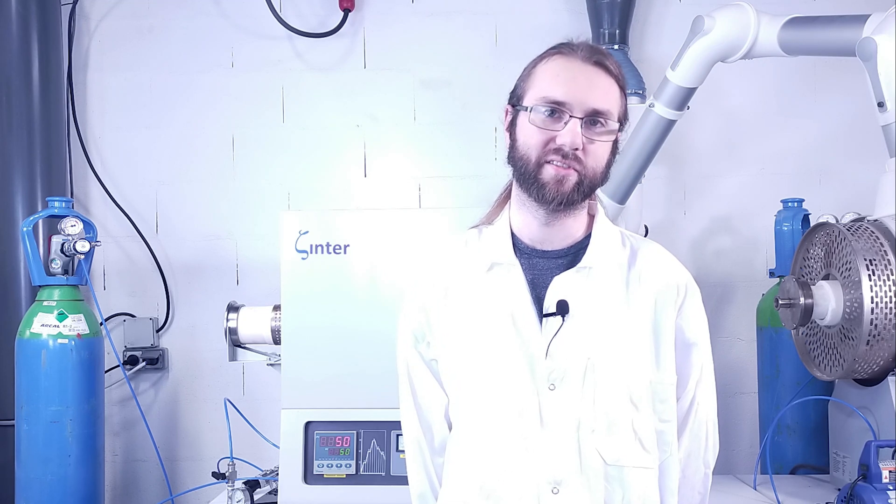Hi and welcome to this new Zetamix tutorial video. In the last video we saw the Zetamix debinding step, and now we'll see the sintering step and particularly how to use the Zeta Sinter.